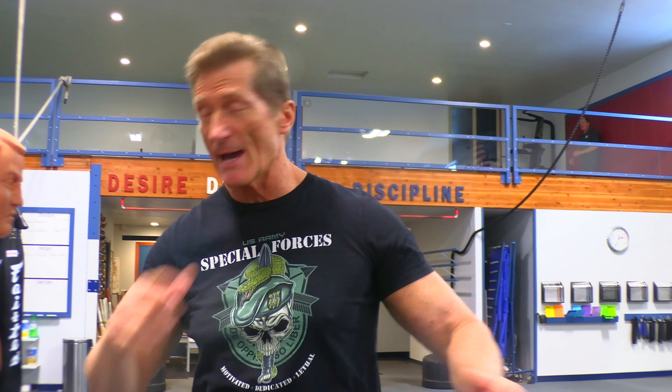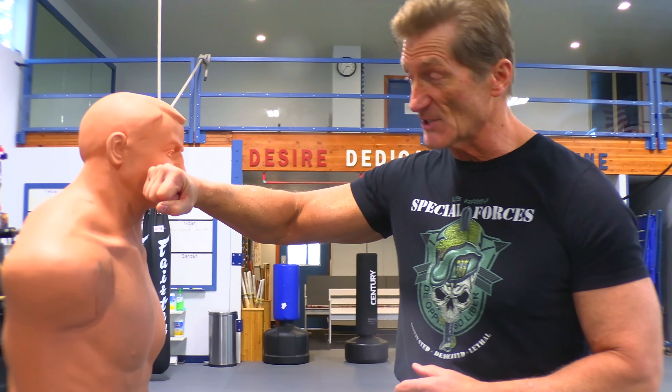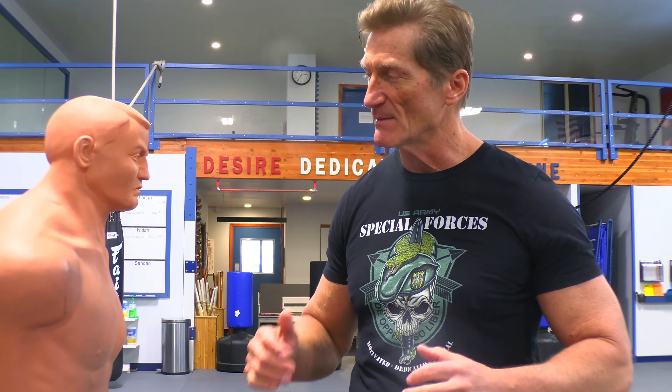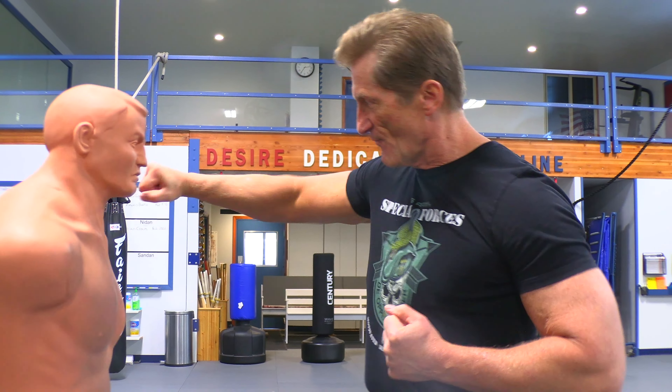That snapping action bounces the brain off the cranium, and that's what causes people to black out. So if you see a good punch in a boxing match and they snap and go down, that's what's happening. This strike for self-defense is awesome for that very reason because it causes that snapping effect. So that's up, hit, follow through.